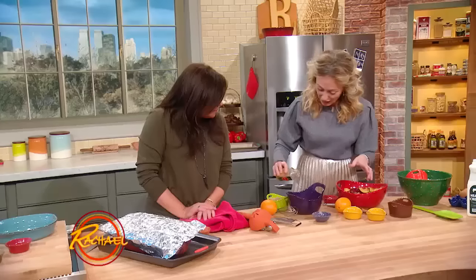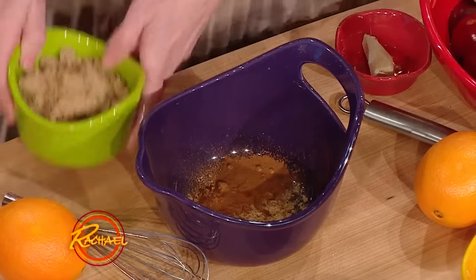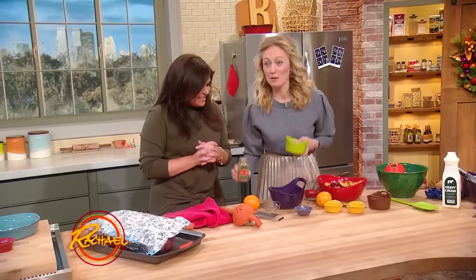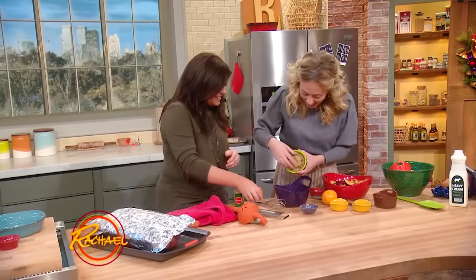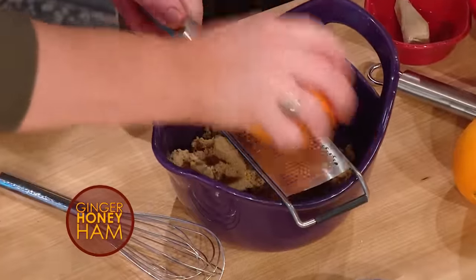So I've got ground ginger, I've got some gorgeous cinnamon — which you have to have in, it's Christmas time. We don't want to see cinnamon in January, we want to see it in December. And then light brown sugar I'm mixing in too. Orange zest and juice.